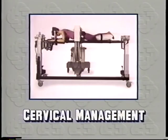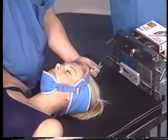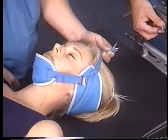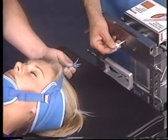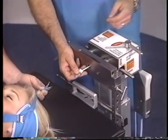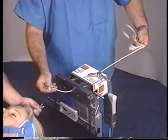In the following segment we will demonstrate various setups for cervical management of the patient on the Jackson Spinal Table System. The Jackson Spinal System adapts well to most methods of stabilizing a patient's head and cervical area. The use of either a cervical head halter or Gardner-Wells type tongs with weight traction requires that a traction cord, weight hanger, and weight be used.